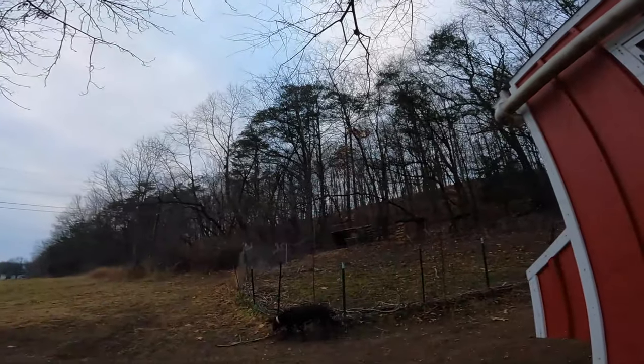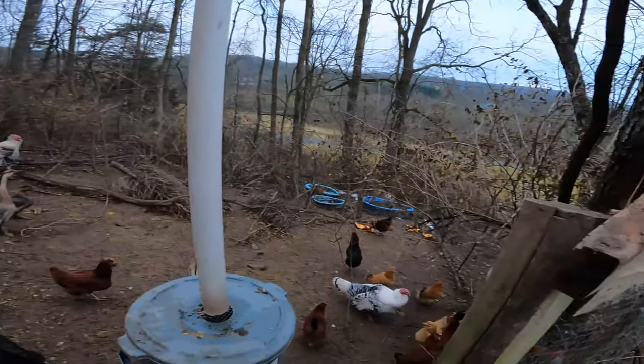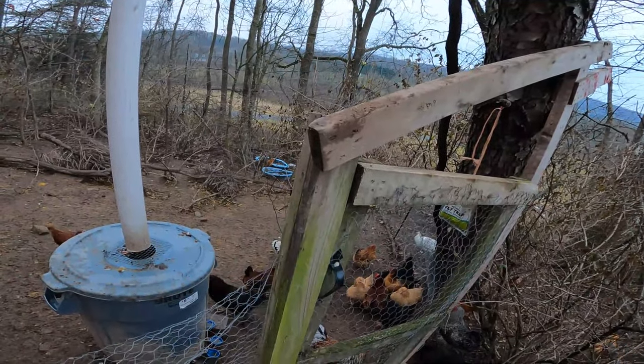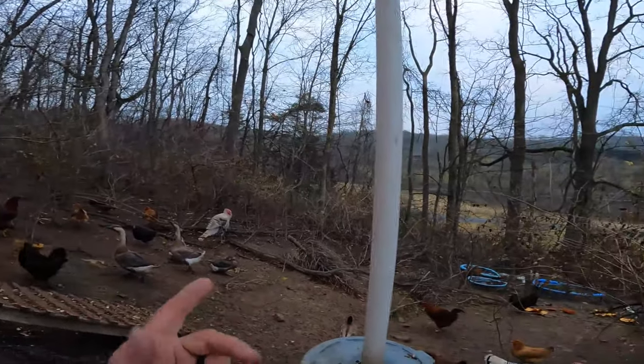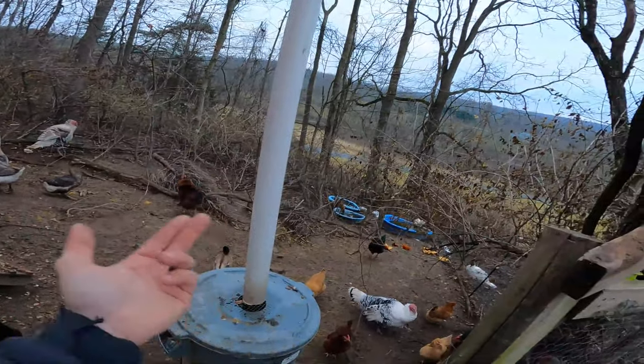The chickens are starting to go down to the garden, into our front yard, and now out to the neighbors. Every single day I come home from work there are hawks sitting up in the trees. So instead of just having a fence around them, everything's going to be fully enclosed. That will help keep predators out and keep the chickens in.